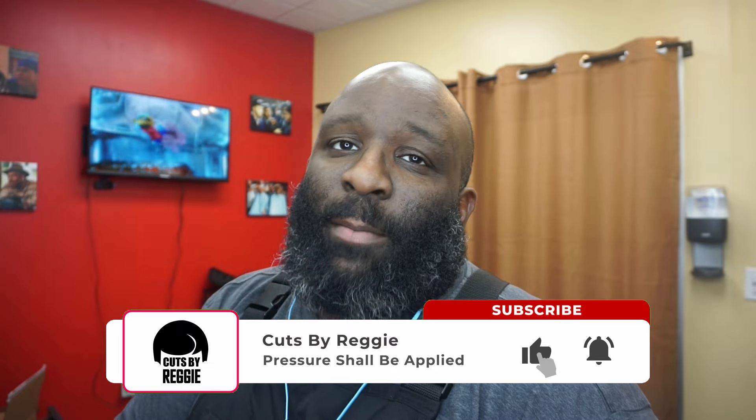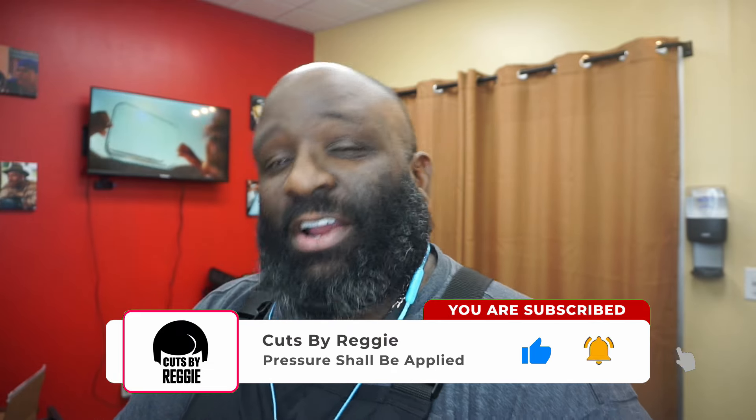Yo, what's going on? Cuts by Reggie, back with another video. If you're not subscribed to the channel, please subscribe, comment, like, share — dislike the videos if you dislike the videos.